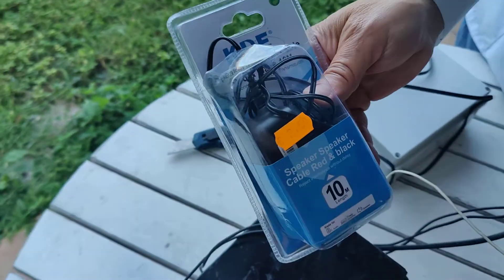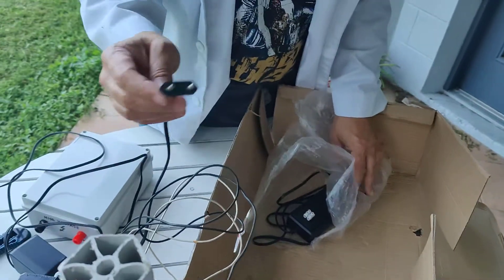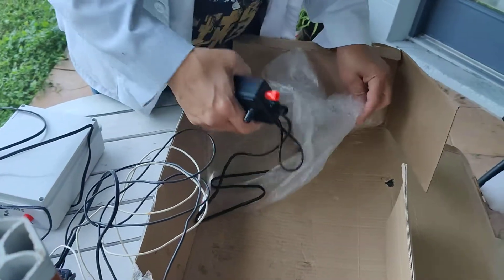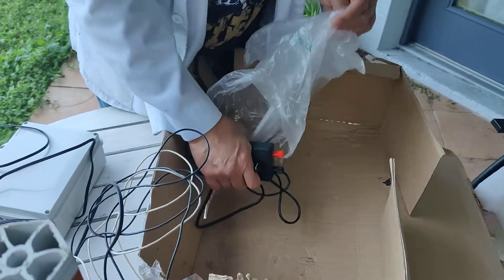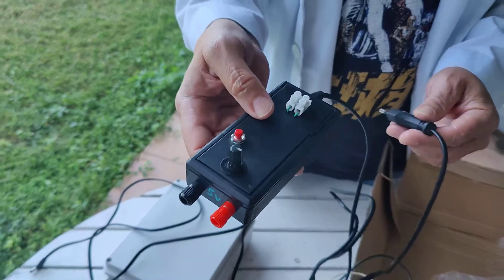AC power supply. Plus everything's got European plugs — Eurasian plugs. And this must be the ultrasonic unit.